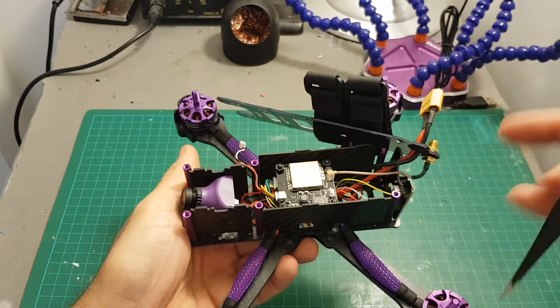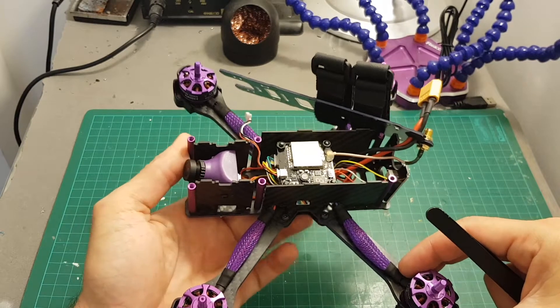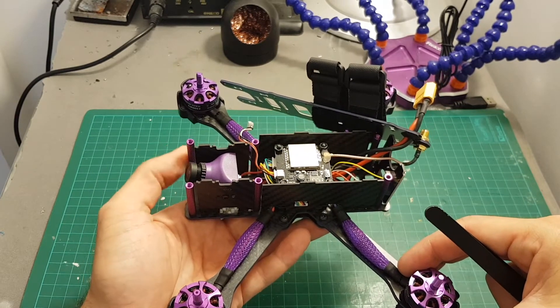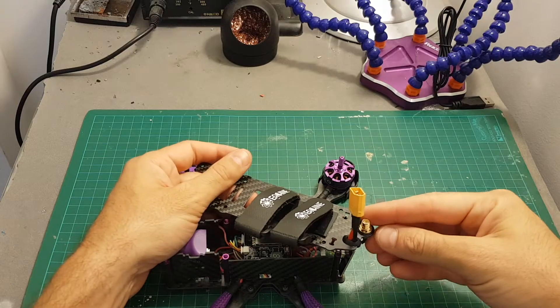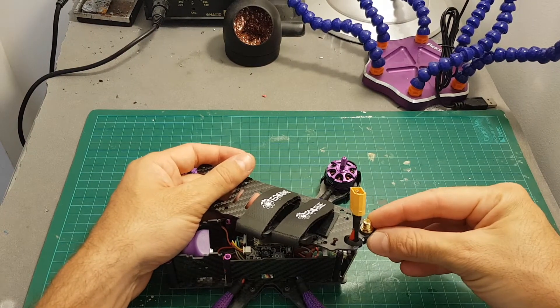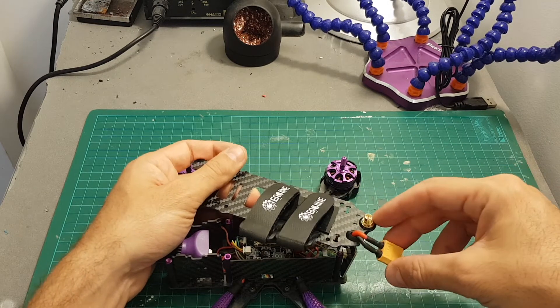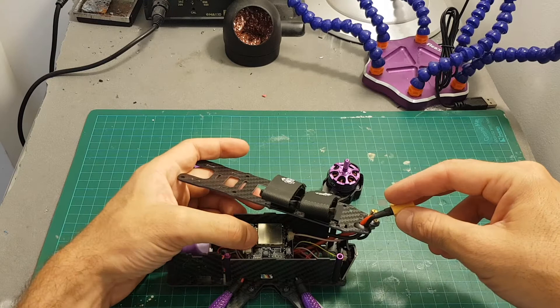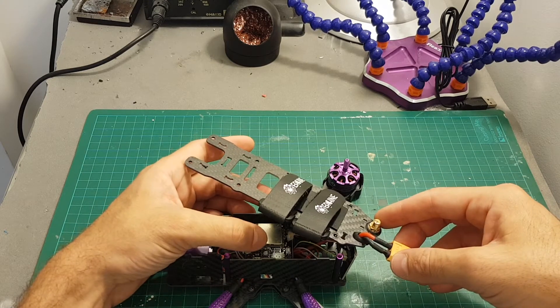By the way, this quadcopter can handle a 5S battery — I don't have one unfortunately, so I'm going to use a 4S for the test flight. On the back of the quadcopter we have an RP-SMA female connector, so be careful: do not power on the quadcopter without an antenna connected because you are going to burn the transmitter. Let's quickly connect an antenna and go through the VTX settings.